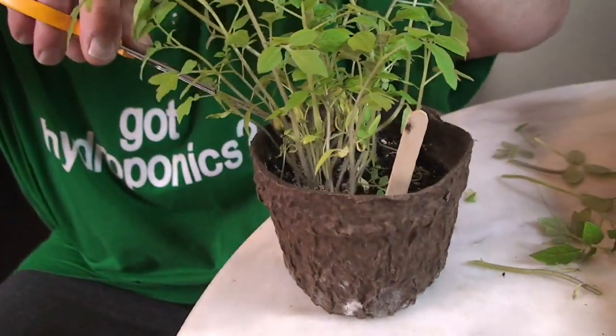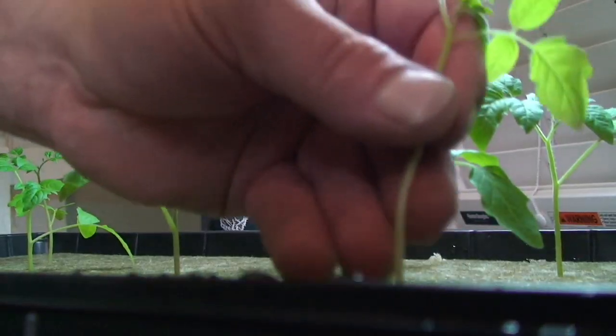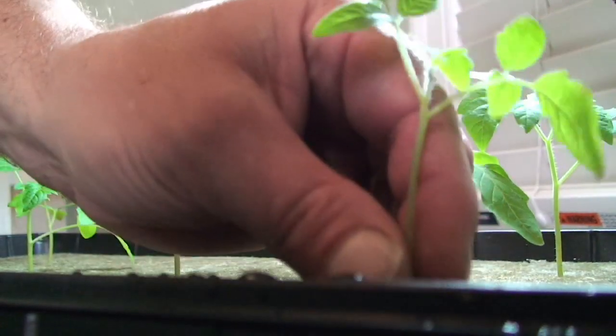If there are any low leaves or if they're close to the rock wool, you may want to go ahead and trim them off now. And if you find that your foliage leaves are too large and are choking out the other plants, you're going to want to go around the leaves trimming the edges. This will stunt the growth yet not kill the plant.